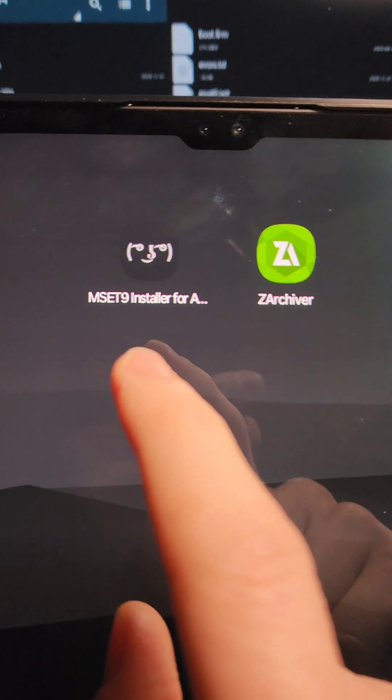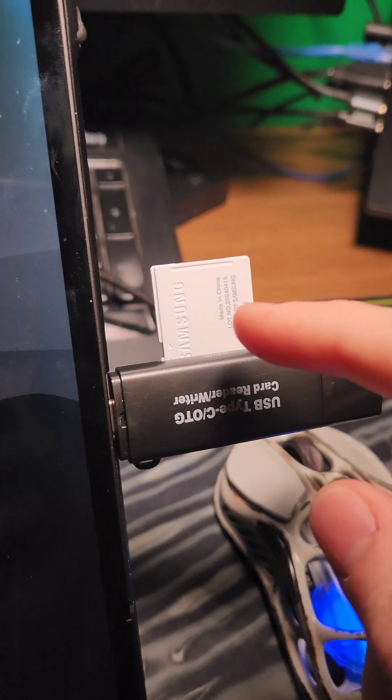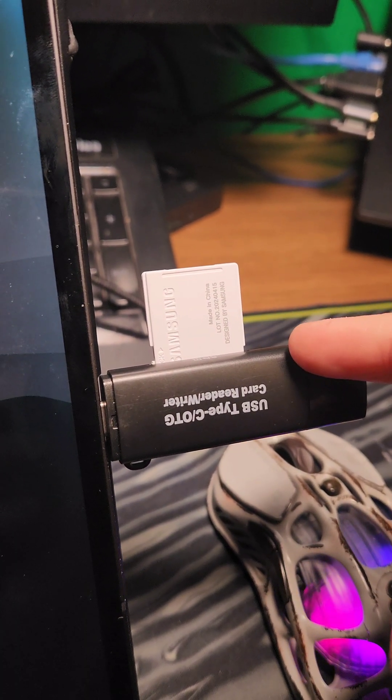On our Android device, we're going to go to the Google Play Store and download the mset9 installer as well as zArchiver. We're going to take the SD card out of the 3DS and plug it into the Android device.